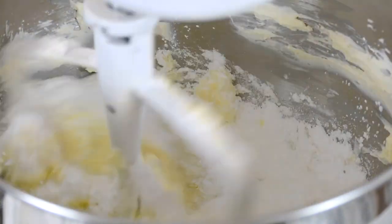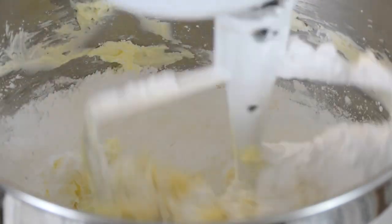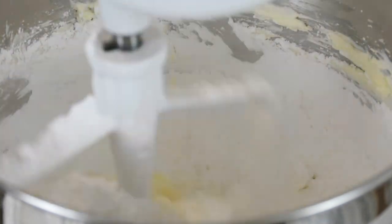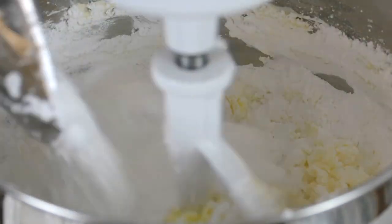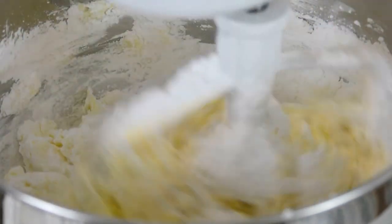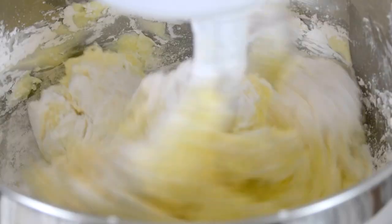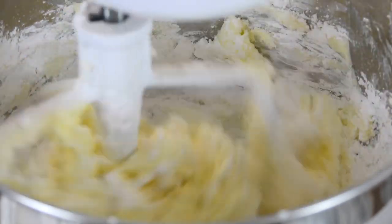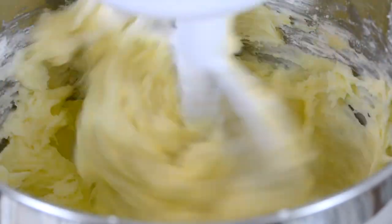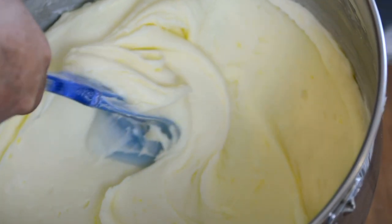And to bring our frosting together, we're going to add 900 grams of icing sugar or confectioner's sugar. With our mixer on stir, we're going to start spooning in the icing sugar. When mixing together cream cheese frosting, it's important not to over mix it because the moisture from the cheese will start thinning it out. I'm just going to give it a scrape down. And there you have it — a nice smooth and creamy cream cheese frosting.